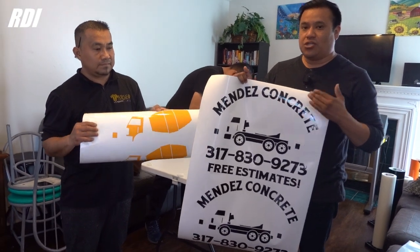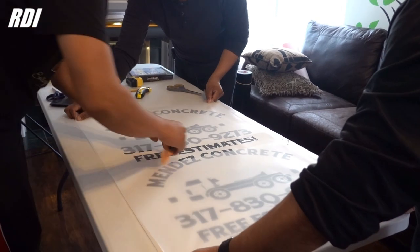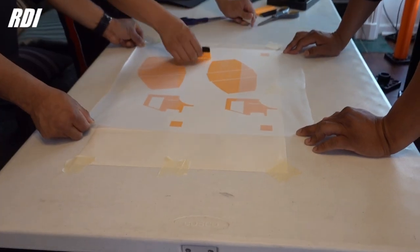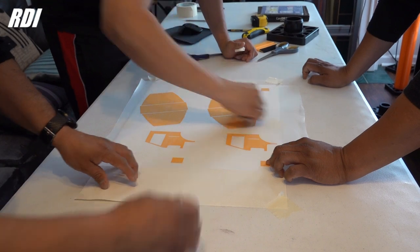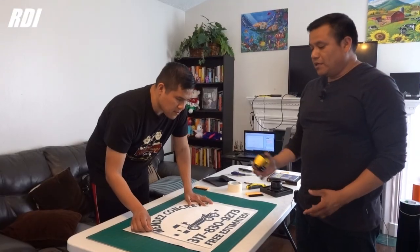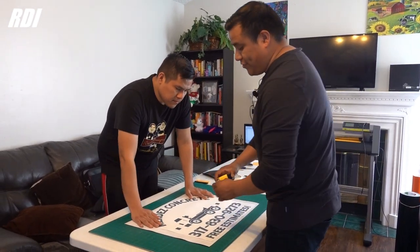We're going to use the R-Tape ClearChoice AT75. For those that don't know, these are registration marks. The first layer — the black color — is also going to have some registration marks. All we got to do is align them. All we got to do is just transfer the sticker on the magnet — that's all you got to do.